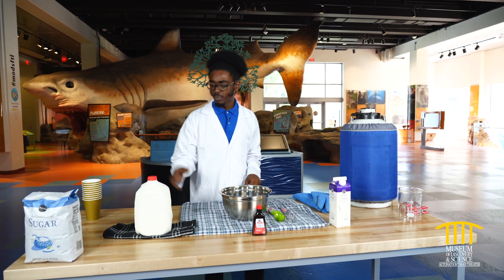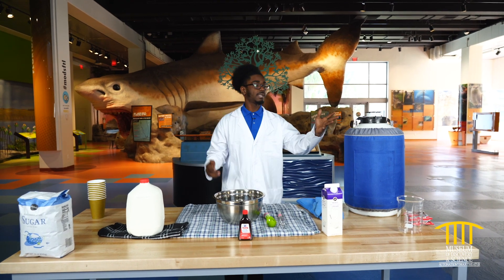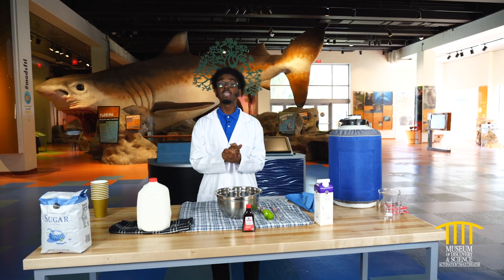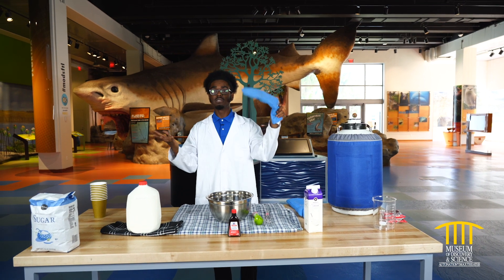Normally when you make ice cream, you just put milk and sugar in a bowl and put it in the freezer. But today we're gonna use our liquid nitrogen. Our liquid nitrogen is negative 320 degrees. It is so cold — in fact, I have to wear special gloves to handle it.